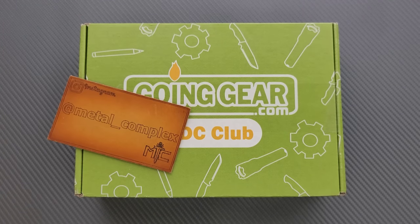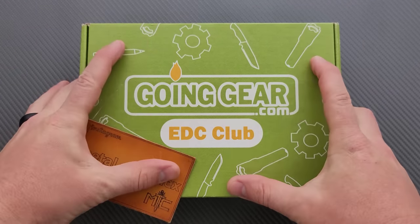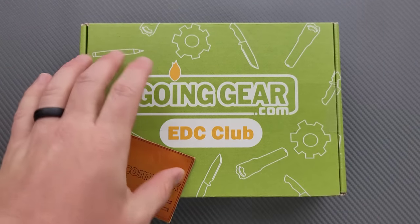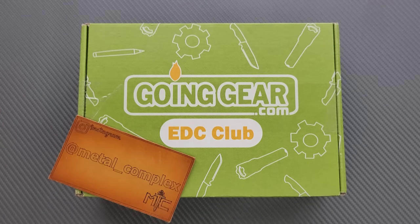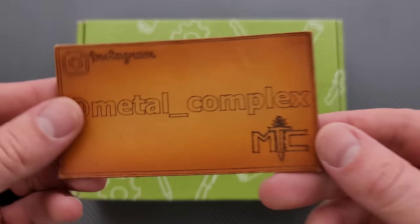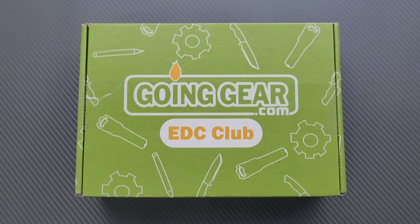What's going on YouTube? Metal Complex here, and today I've got another short little unboxing to share with you guys. This is actually this month's Going Gear EDC Club box, so I'm excited to see what's in here. I'll link this right down below — there is a less expensive box and a more expensive box if you're interested. Thanks to Going Gear for sending this in, thanks to my generous patrons, there's a link for Patreon right down below, and please make sure to follow me on Instagram at Metal underscore Complex.